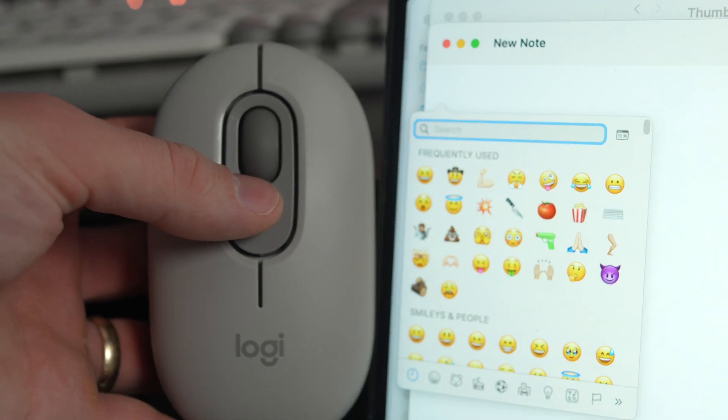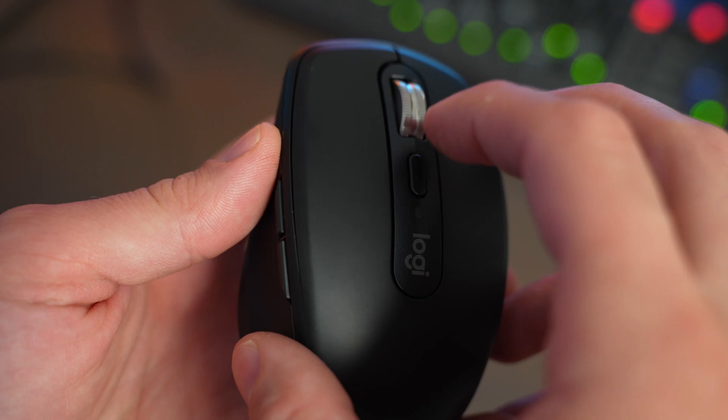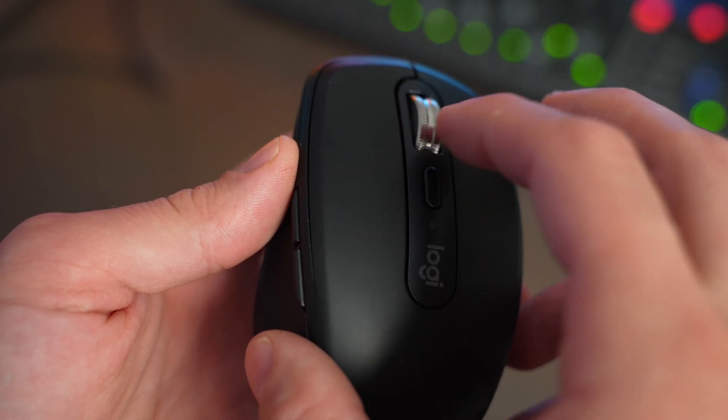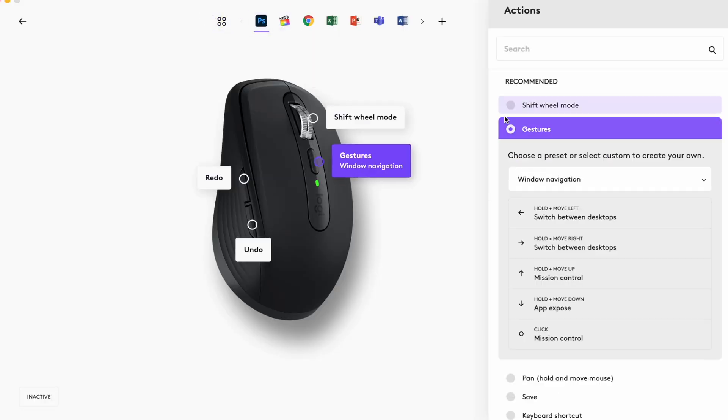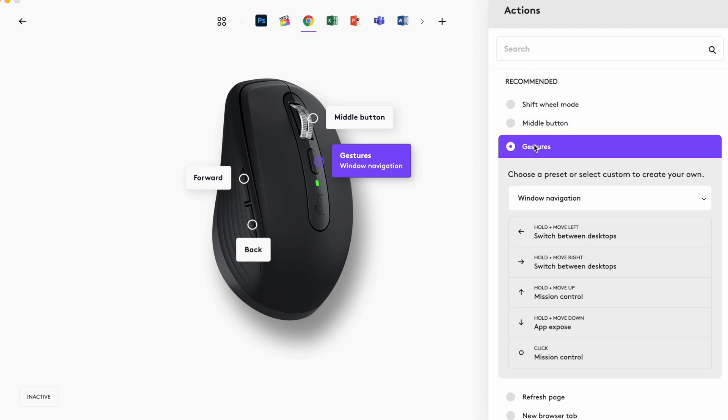The PopMouse has two customizable buttons, while the MXAnywhere 3S has four customizable buttons — there are two buttons on the left side of the mouse. You can customize what all these different buttons do by going into the Logitech Options Plus app, which also allows you to change things like scrolling speed and the sensitivity of the mouse.